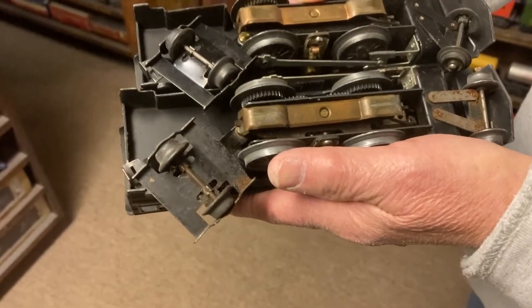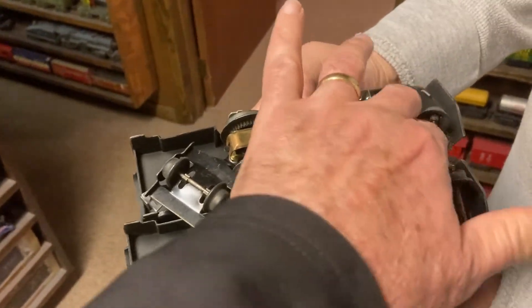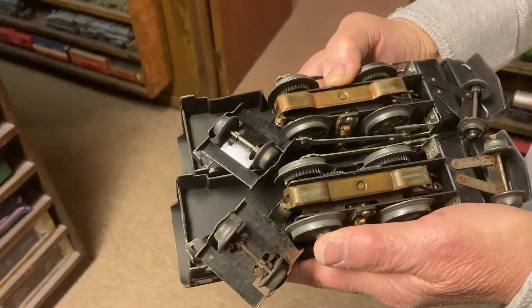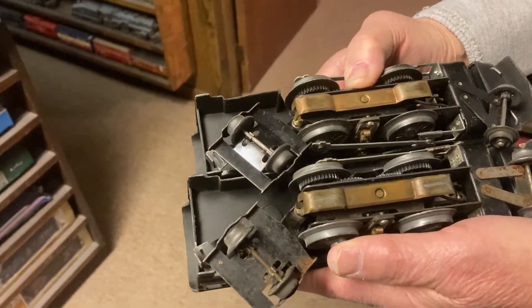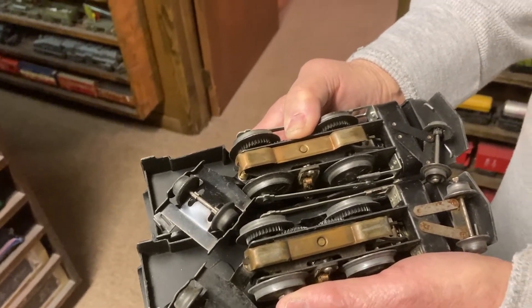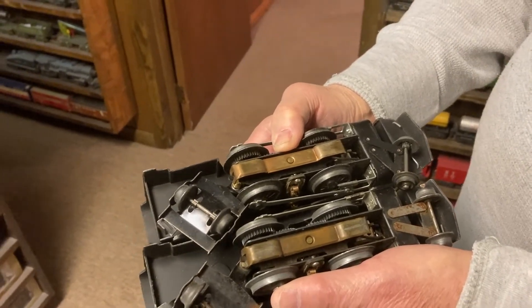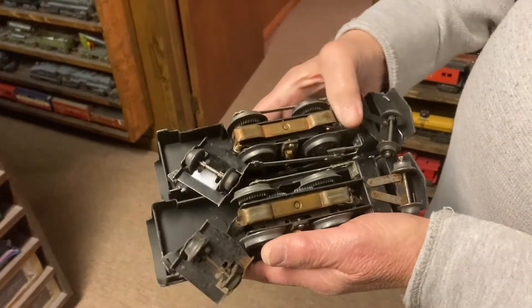Two variations. Tell me what they are. Well, we have silver and black, but that's not it. Look at the wheels — pilot wheels. One's cast and one's tin. That's the only difference, other than the color.